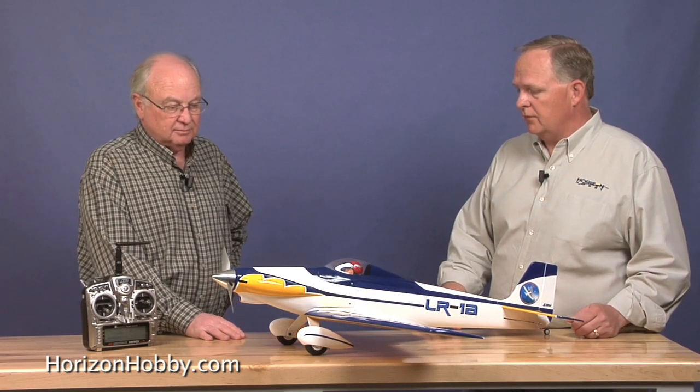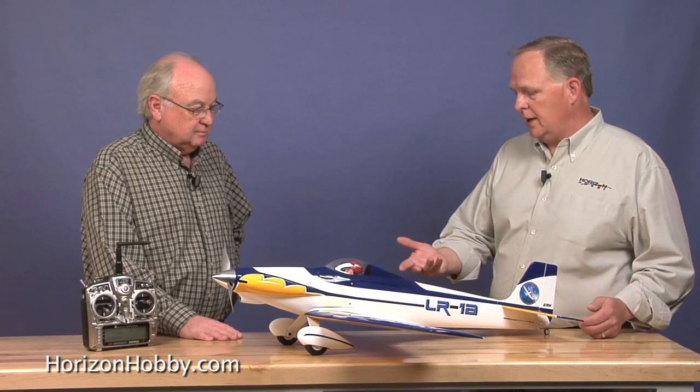What else do you need to finish the airplane? You need a motor and a speed control. With the Power 15 setup, a 40-amp speed control is more than enough — we use our eFlight 40-amp speed control and a radio system. When you want to move up to the higher power, you want to go to a 60-amp speed control.